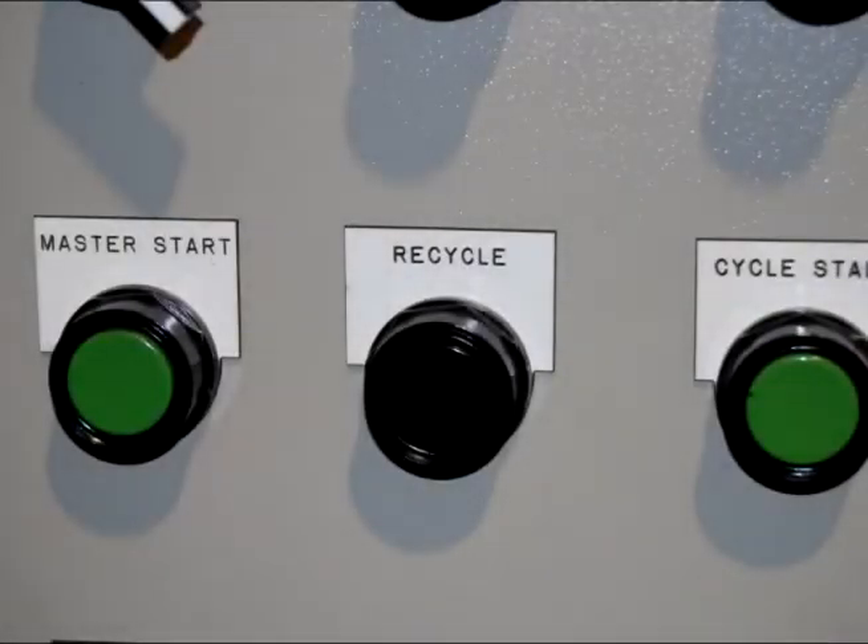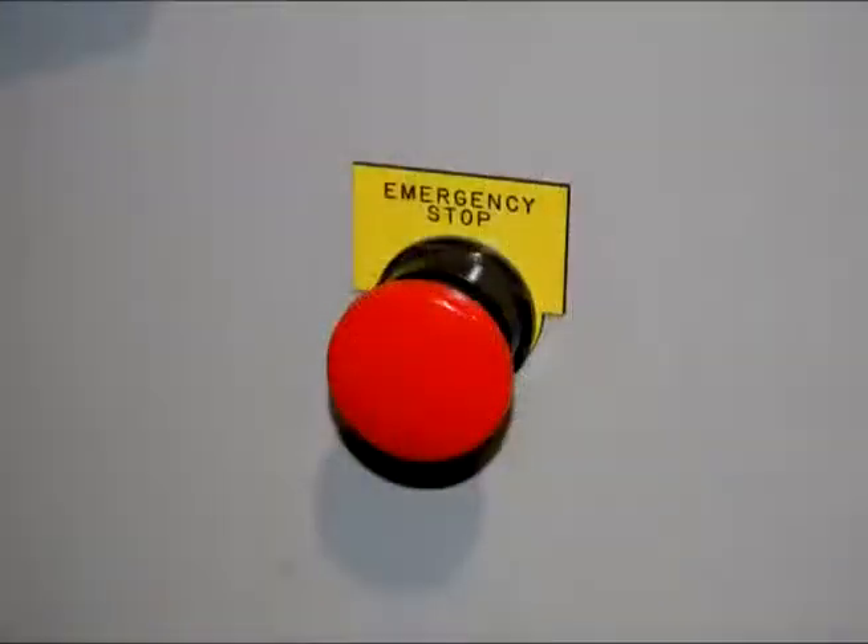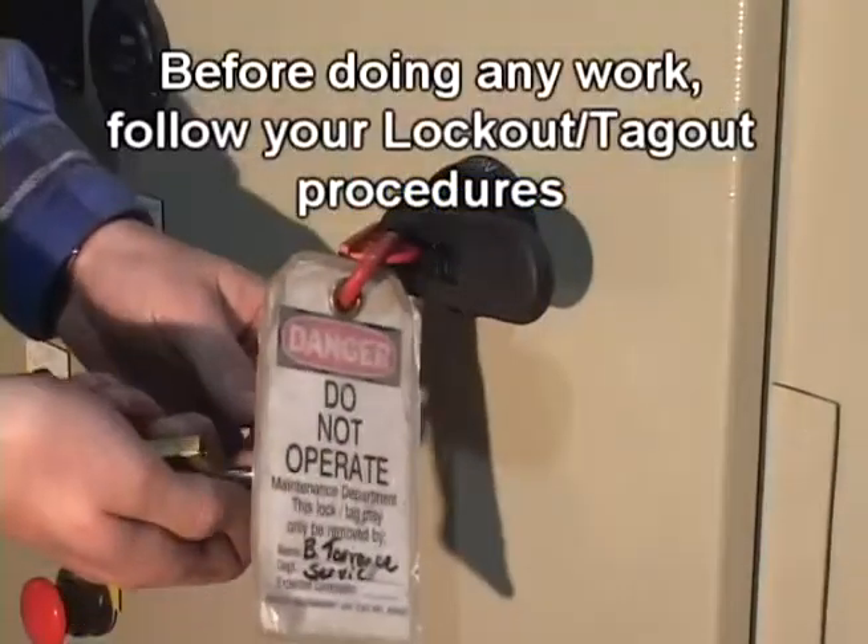To center the ram, start by cleaning the ram area thoroughly. Fully retract the ram by pushing the recycle button on the control panel door. When the ram is fully retracted, press the E-Stop button. Lock out and tag out the grinder control panel.